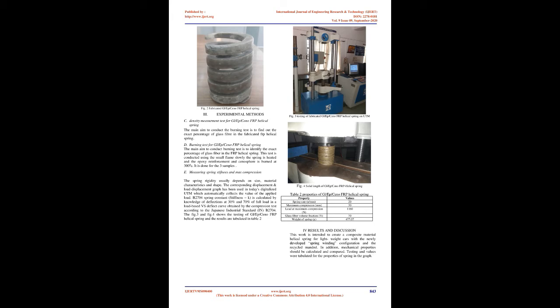Experimental Methods — Density and Burning Test for GL-EP-Seno-FRP helical spring: The main aim of the burning test is to find out the exact percentage of glass fiber in the fabricated FRP helical spring. This test is conducted using a small flame; the spring is slowly heated and the epoxy reinforcement and cenosphere burns at 300°C. The test is done for three samples.